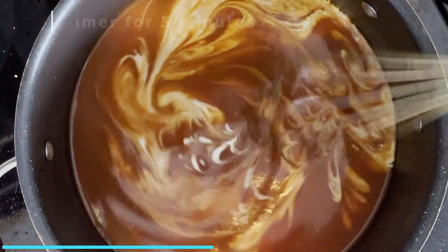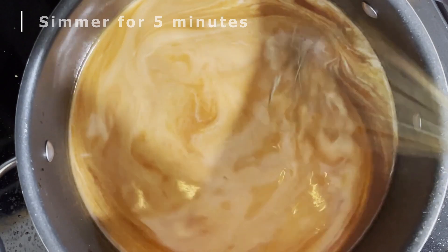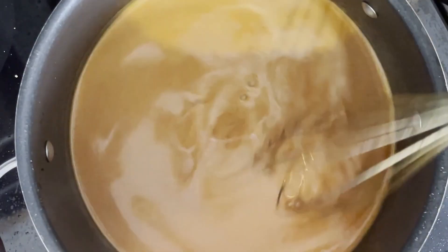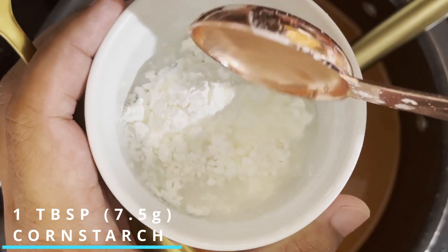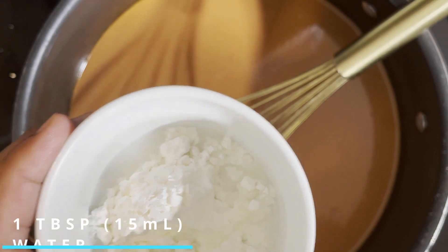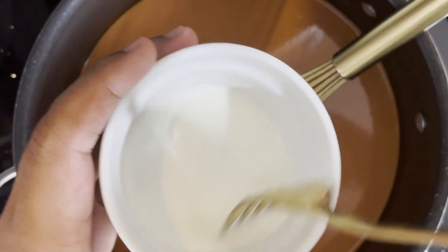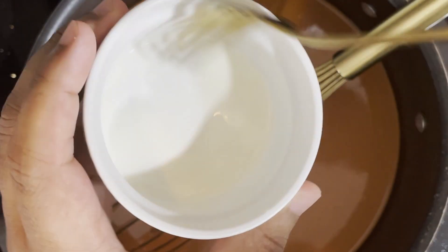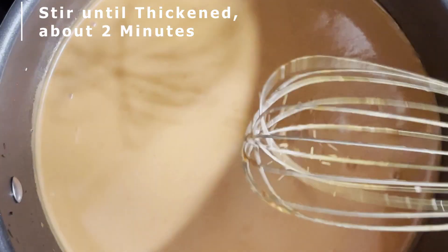Stir that in and then simmer for five more minutes. Incorporating heavy cream into this dish gives your bisque a rich and luxurious texture. Now in a separate small cup, you want to dissolve one tablespoon of cornstarch into one tablespoon of water. This is our thickening agent for the bisque. Add this mixture to the soup and stir it in, allowing the cornstarch mixture to cook into the bisque until it's slightly thickened, which should take only about two minutes.